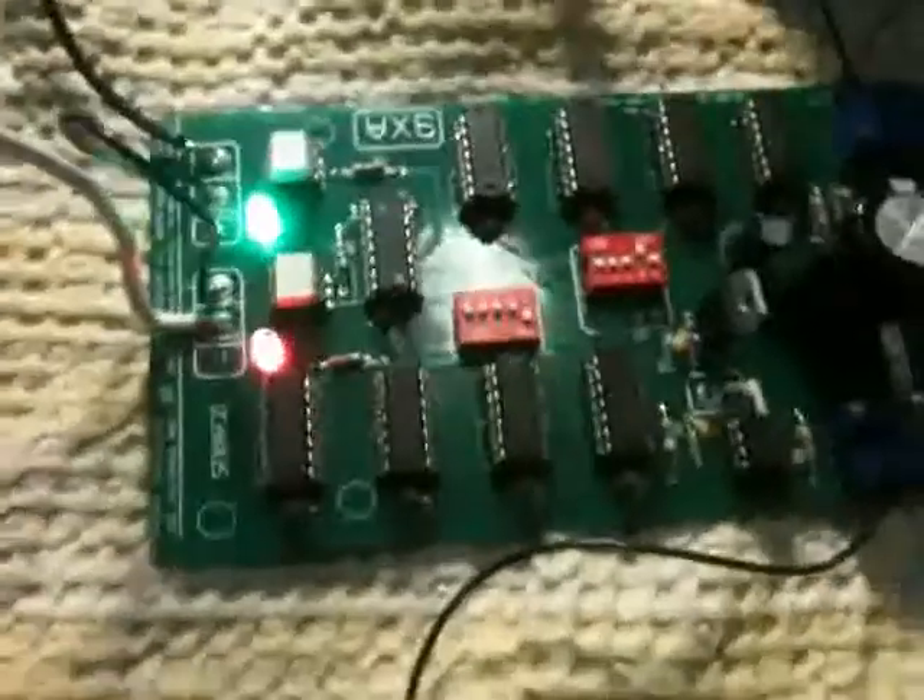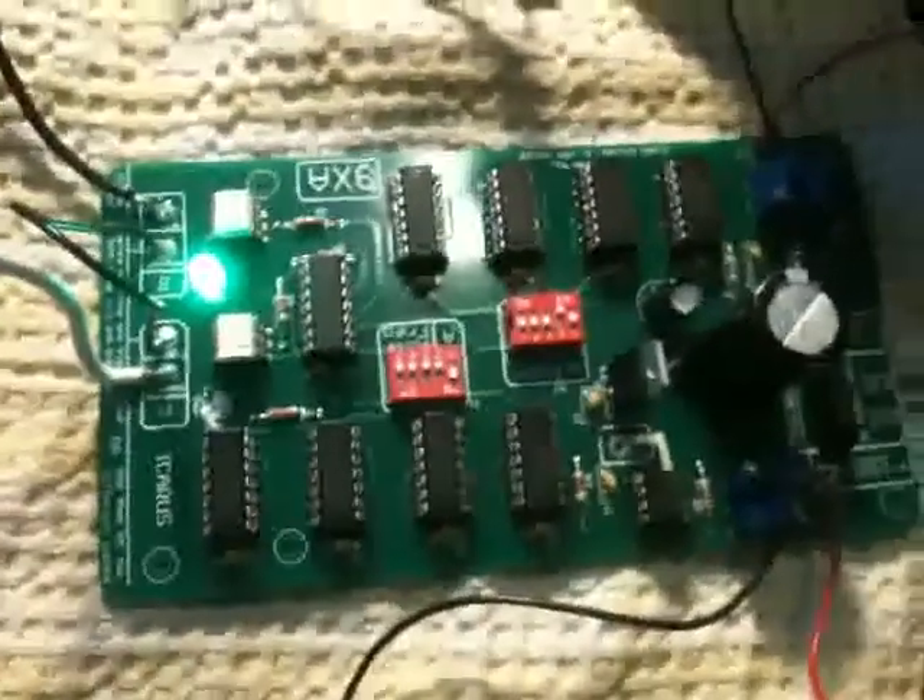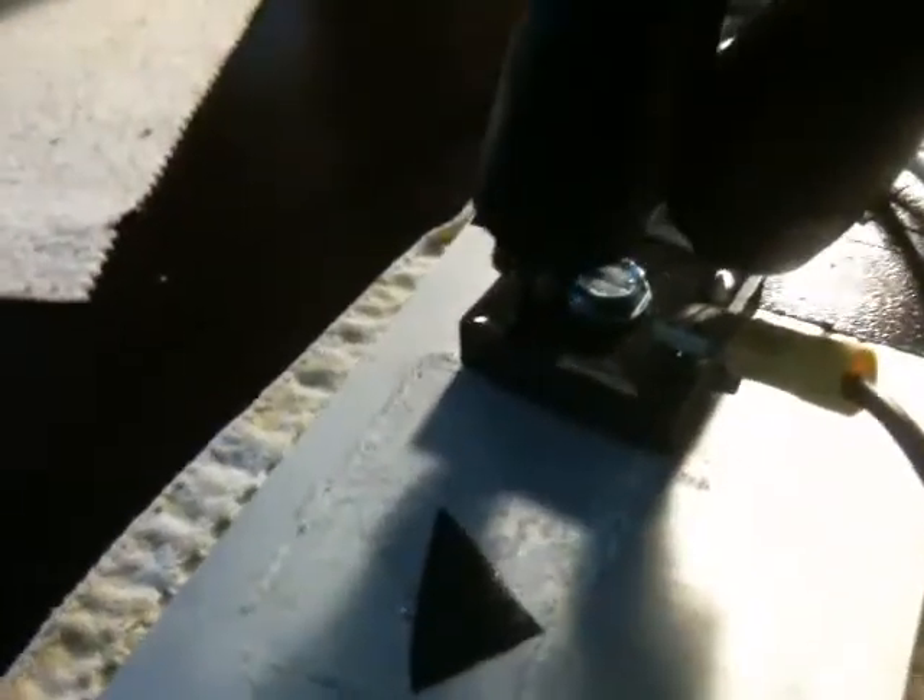Hi, this is Clay King. We're still playing with the cell and trying to incorporate some suggestions from H2O Power. I'm going to go over the setup we have here. We're using Max Miller's 9XA and also Max Miller's E-Core that we've wrapped. We have a 1,000 volt bridge rectifier and we've incorporated three pots that we're using on both sides of the pulse width and the frequency.